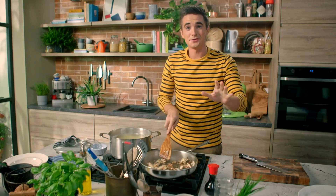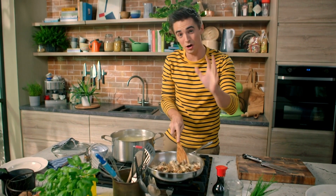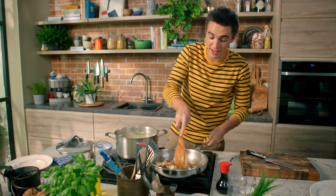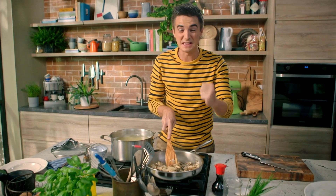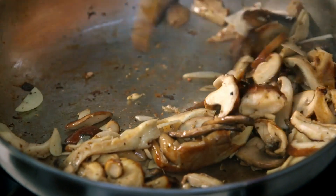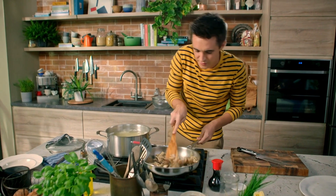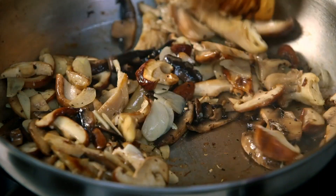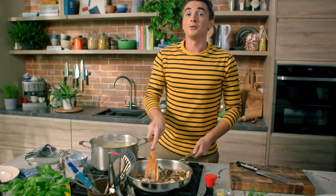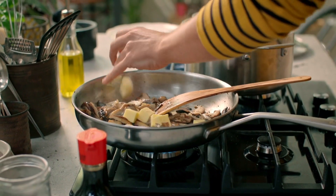I have no doubt that combining pasta and soy sauce is going to upset all of Asia and all of Italy in one fell swoop, but stick with me — this is really good and you're going to be making this one. The mushrooms are looking good. At this point you just want to see them soften down ever so slightly and that garlic to soften too.